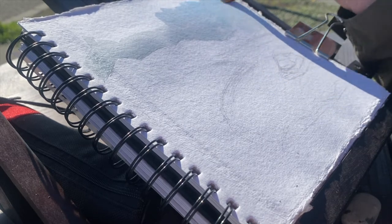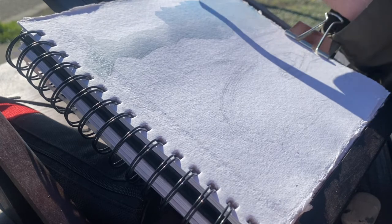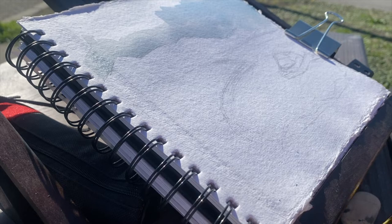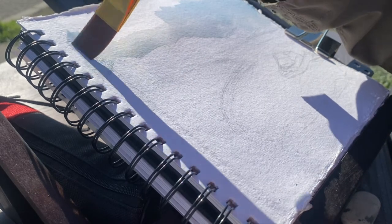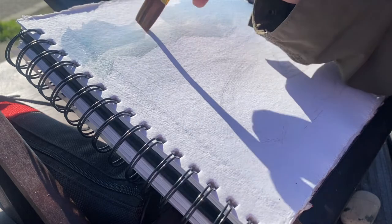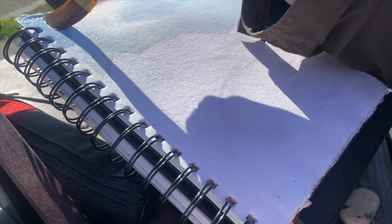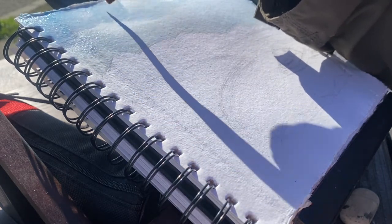I really admire watercolor artists because it takes a lot of technicality and precision — not over-layering, not using too much water. There's just a lot that goes into it, but it is a really fun medium to work with. I definitely have a lot to learn. I'm an amateur when it comes to this — I don't really know what I'm doing.